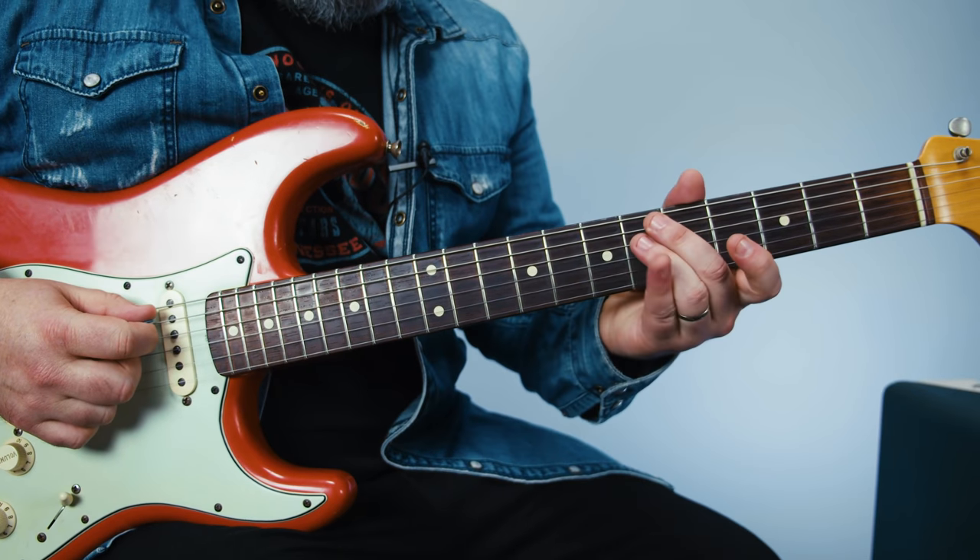Hey, what's up guys, Marty Schwartz here with Marty Music. Thanks for hanging out for another lesson. We're gonna break down the song 'Snow' by the Red Hot Chili Peppers. Also thanks for supporting me by hopefully subscribing to Marty Music and clicking that bell notification — it really helps me out. Let's learn it.